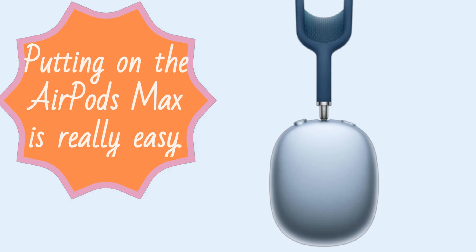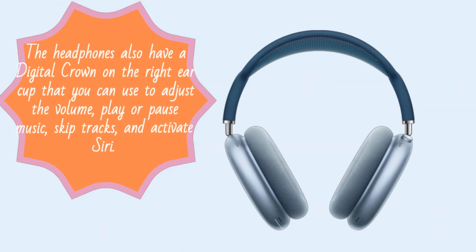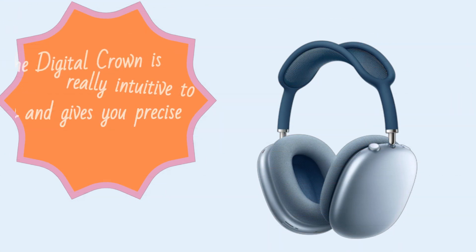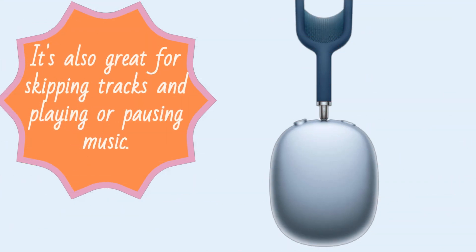Putting on the AirPods Max is really easy. The earcups have memory foam inside that conforms to your ears, making them comfortable to wear for long periods of time. The headphones also have a digital crown on the right earcup that you can use to adjust the volume, play or pause music, skip tracks, and activate Siri. The digital crown is really intuitive to use and gives you precise control over the volume. It's also great for skipping tracks and playing or pausing music.